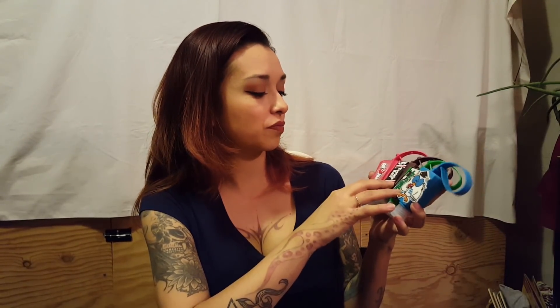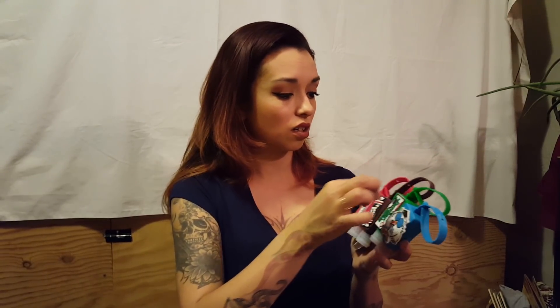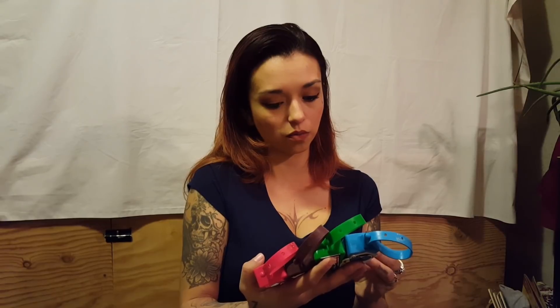I finally found these hand sanitizers — I got Airheads, Tootsie Roll, Junior Mints, and Tootsie Roll Pop in cherry. The cases alone are cute and worth a buck. I'll probably give these to my kids to hang on their backpacks so they have hand sanitizer on them. With the flu and everything going around this year, I want to be aware about washing hands — it's gotten really bad.